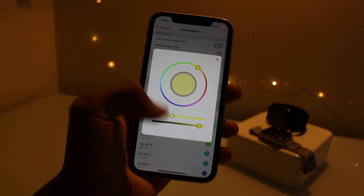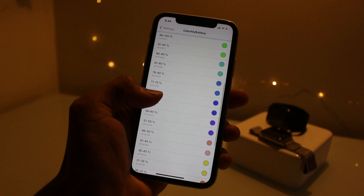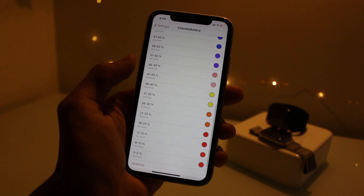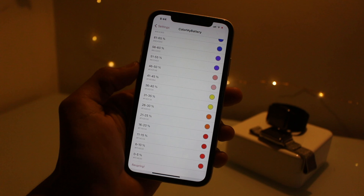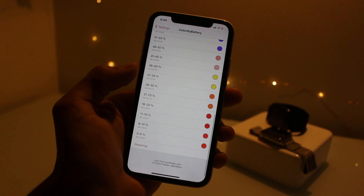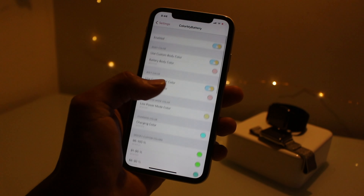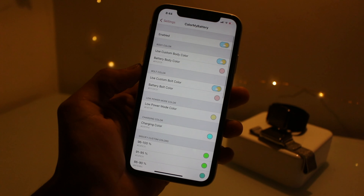You can change it for low power mode, and there's a lot more settings you can change — like for mid percentage you can change that to a certain color, low battery you can change that to a certain color. So yeah, there's a lot of things you can mess around with in here. That is Color My Battery.